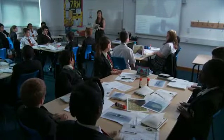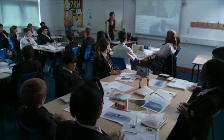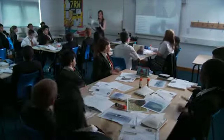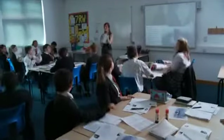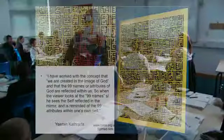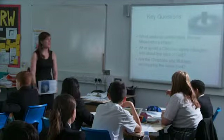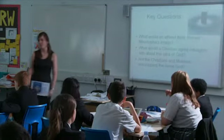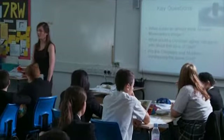Pupils bang on the desk — quietly or more loudly — as a form of voting. Which work of art do they like best? It's the magnet and iron filings one. Which one explains Muslim belief best? Yasmin's gold leaf. What would an atheist think about Ahmed Mustafa's image, and would a Christian agree or disagree with this idea of God?